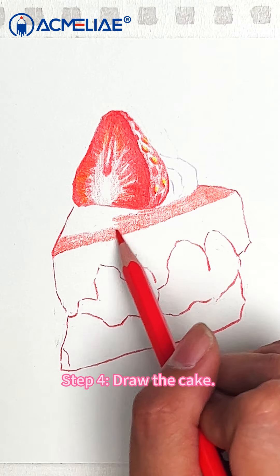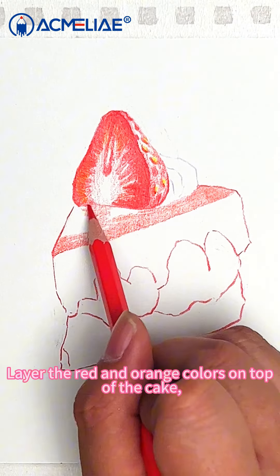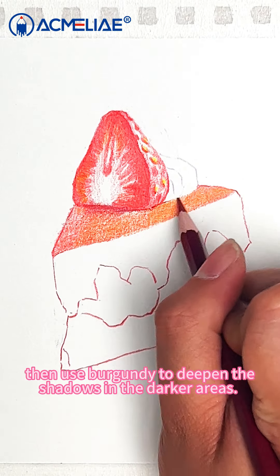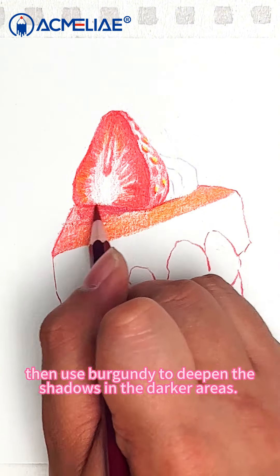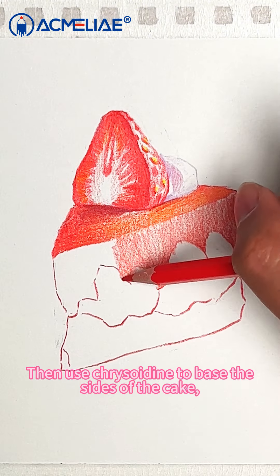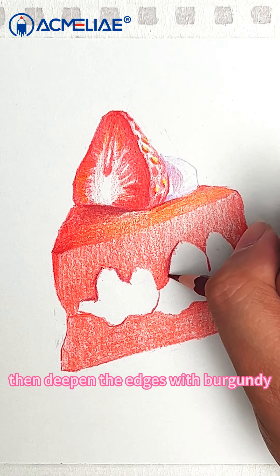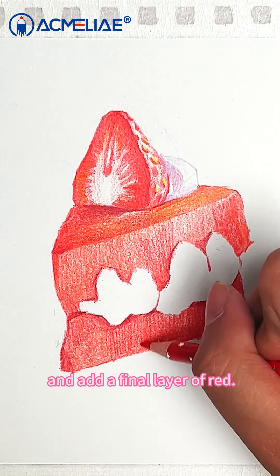Step 4: Draw the cake. Layer the red and orange colors on top of the cake. Then use burgundy to deepen the shadows in the darker areas. Then use chrysoidine to base the sides of the cake, then deepen the edges with burgundy and add a final layer of red.